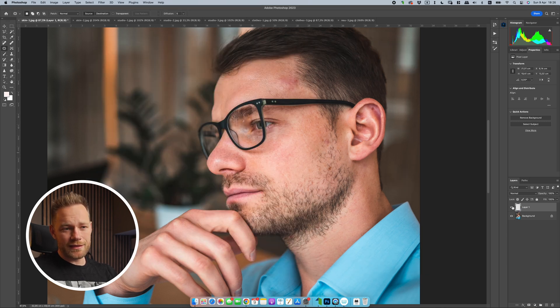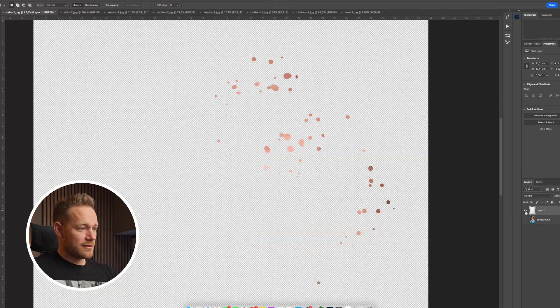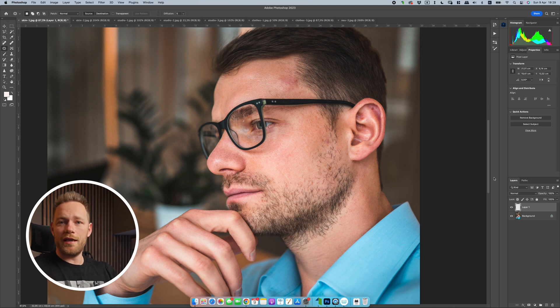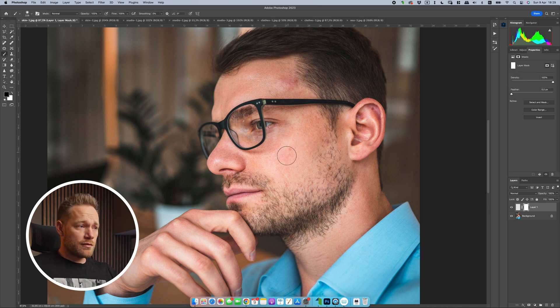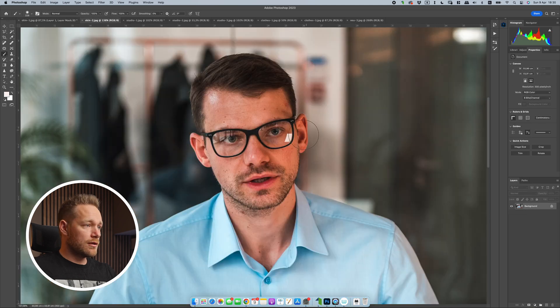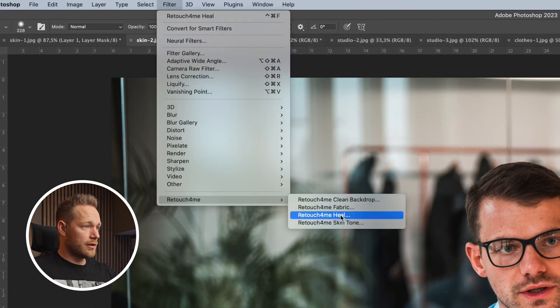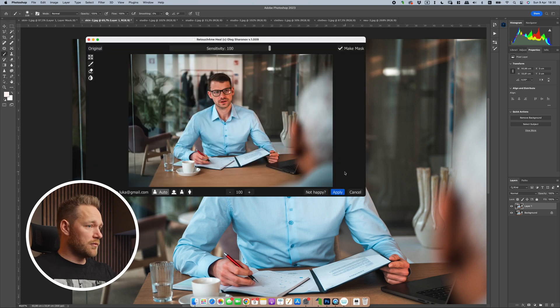Okay, that's it — we can see we have a new layer with just the corrections. It removed a lot of stuff but it's not perfect; for example this one spot is still a bit red, but it's very good. If I had to remove all those imperfections by myself it would take me some time. When you have all these corrections on a new layer and you don't like something, you can just create a mask and remove it. So if you want to keep something you can just paint it back. Let's check another image — same model — duplicate the layer, go to Filter > Retouch for Me > Heal, and hit Apply.